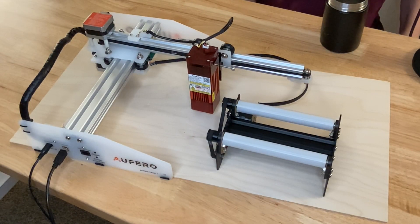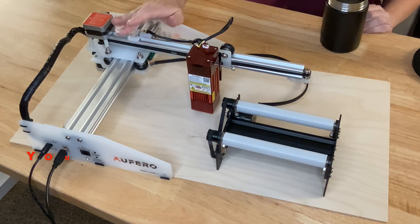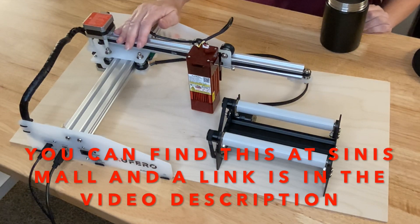Hi guys, thanks for joining me today. I'm Marilyn and my channel is Making with Marilyn. Now on a recent video, I showed you when I unboxed this, set it up, and used it for the first time. This is the Aferro Laser One.